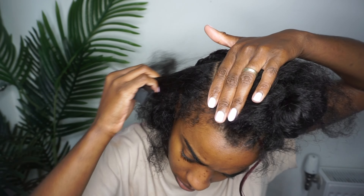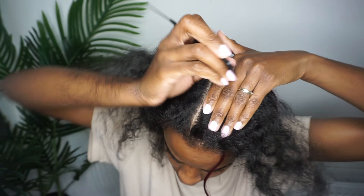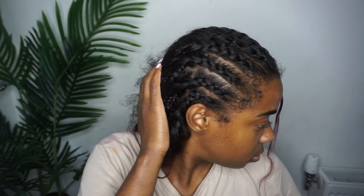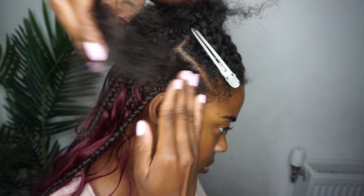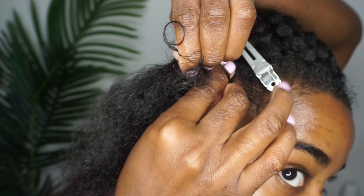I've done one half of the braiding hair. To part the front, you part three sections like you're doing six all-back braids, and then in between those three sections you part in between them. Altogether you will have six straight lines going back to the middle on one side and another six on the other.